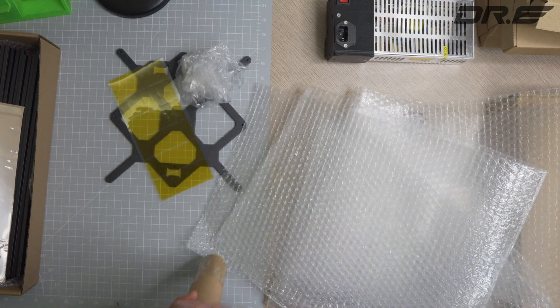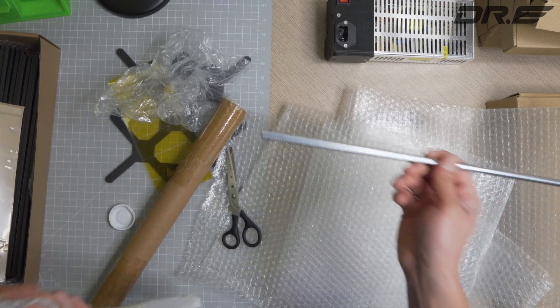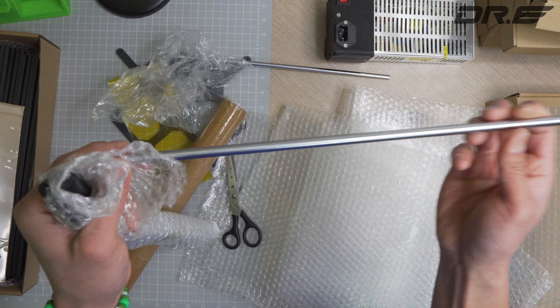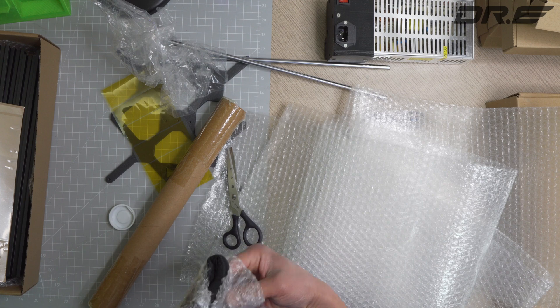We also forgot these — the quality linear rails. They look fine — good looking rails. So those are all the parts for the clone kit.